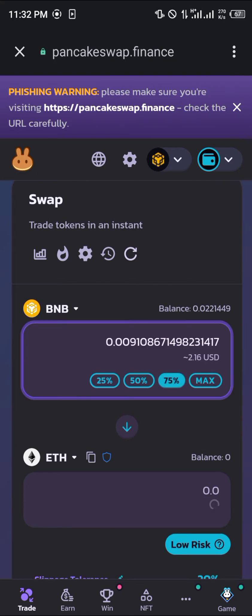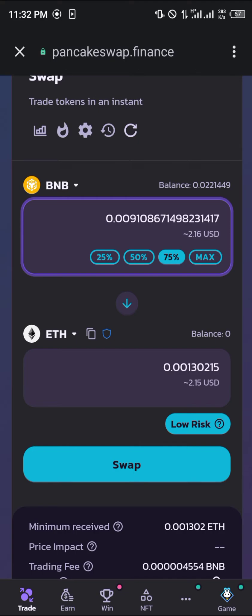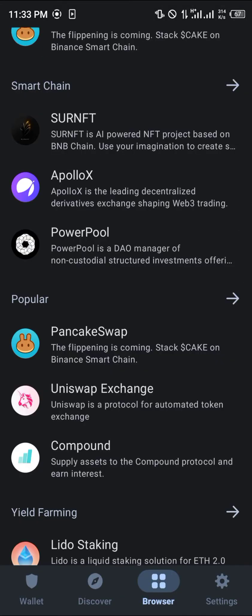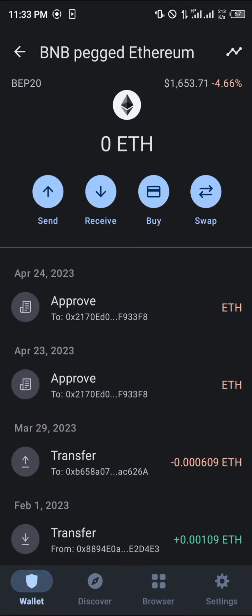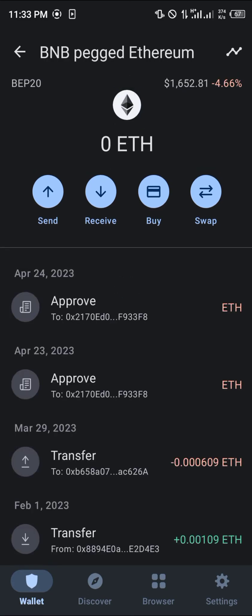By clicking on 75%, we're going to be trading two dollars worth — two dollars worth of BNB is going to give us two dollars worth of Ethereum. Simply click on Swap, then click on Confirm Swap, wait for confirmation, and once the smart contract call comes in click Confirm. With that, your Ethereum will be deposited directly into your wallet.